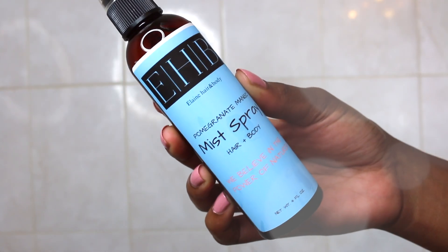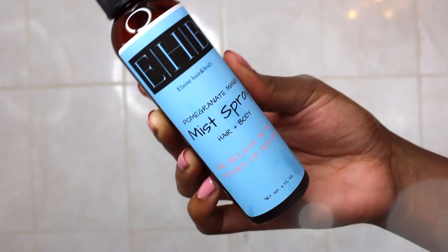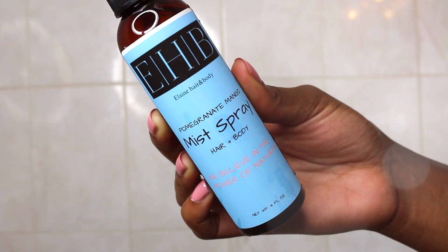This spray comes out very direct. This has grapeseed oil and sweet almond oil and a bit of fragrance. This entire line by Elaine Hair and Body is all natural.